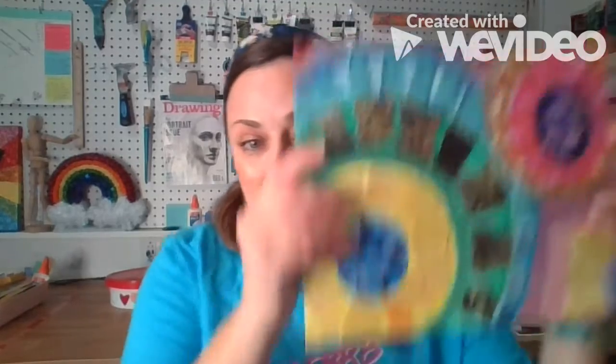Hi everyone. This week we're going to be creating a torn paper mosaic in the style of Alma Thomas. She's an African-American painter that I want you guys to know about.